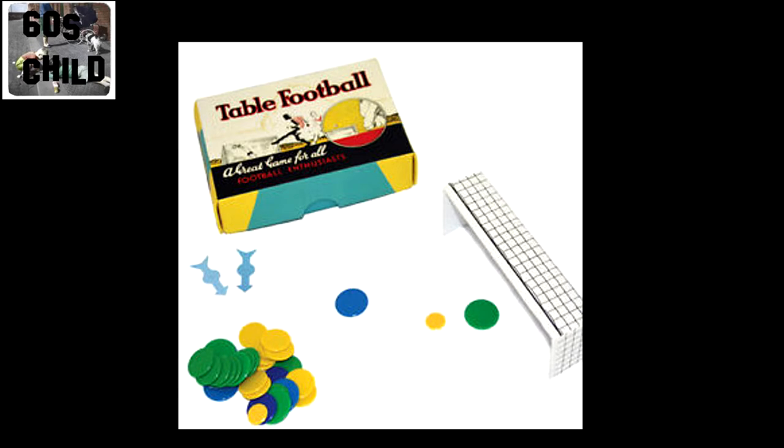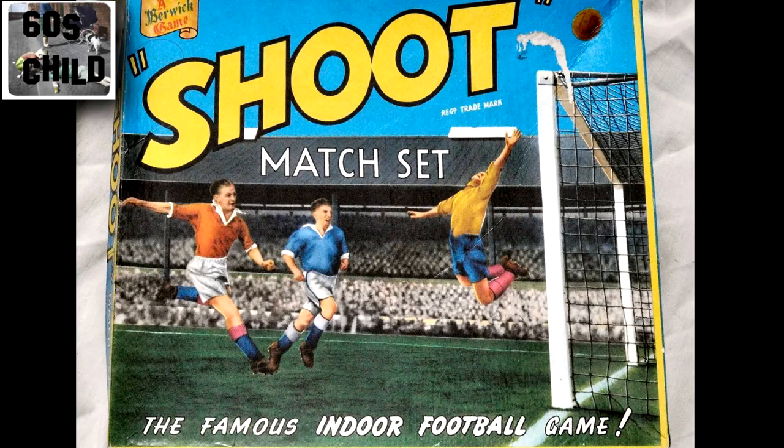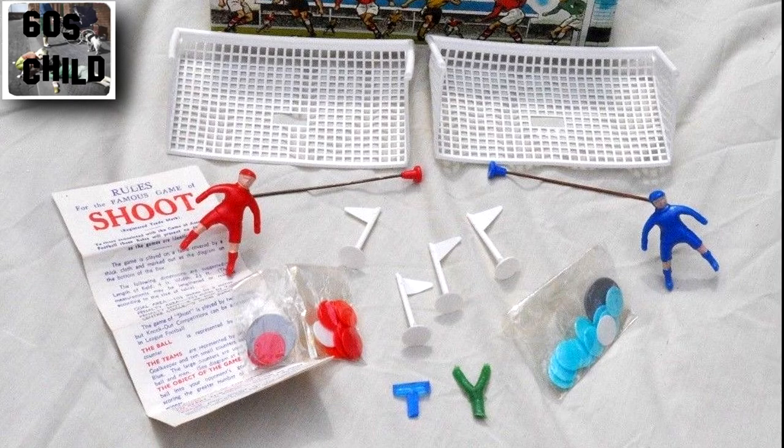Quite a skilful game was tiddlywinks football. There was a posher version called Shoot Match Set, and it was basically the same, just a little bit posher.